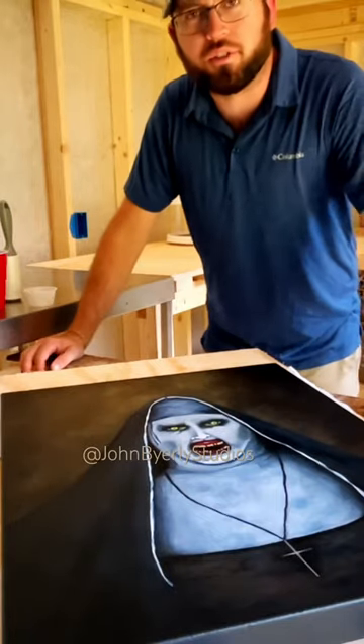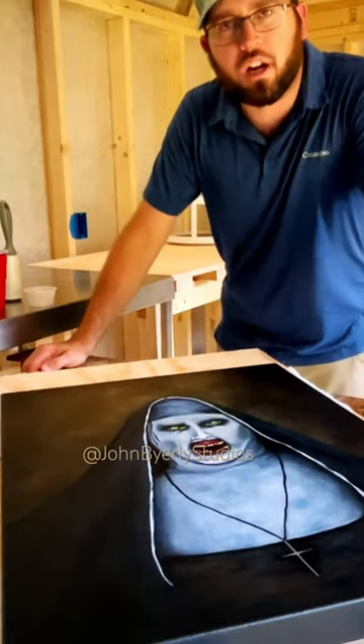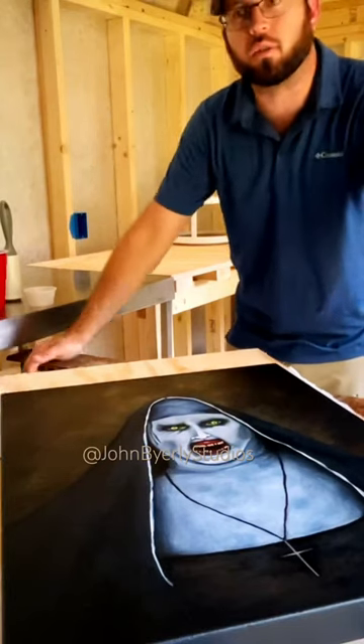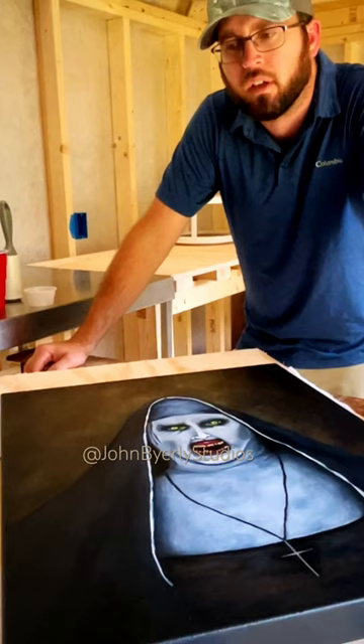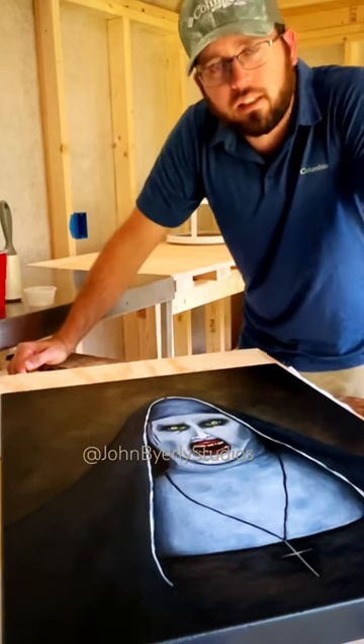What is going on everybody, and welcome back. We're not in the indoor studio — we're actually out here in the art shed studio that I've been working on a little bit at a time, off and on over the last month or so.